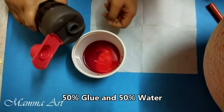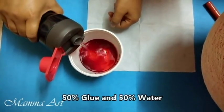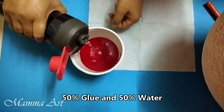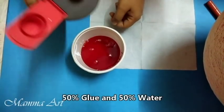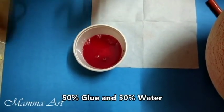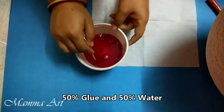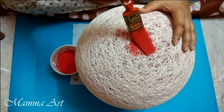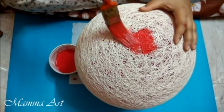Now I am pouring water. Keep it in mind — the solution should not be too thick, it should be watery only. Now I am starting to apply the color.